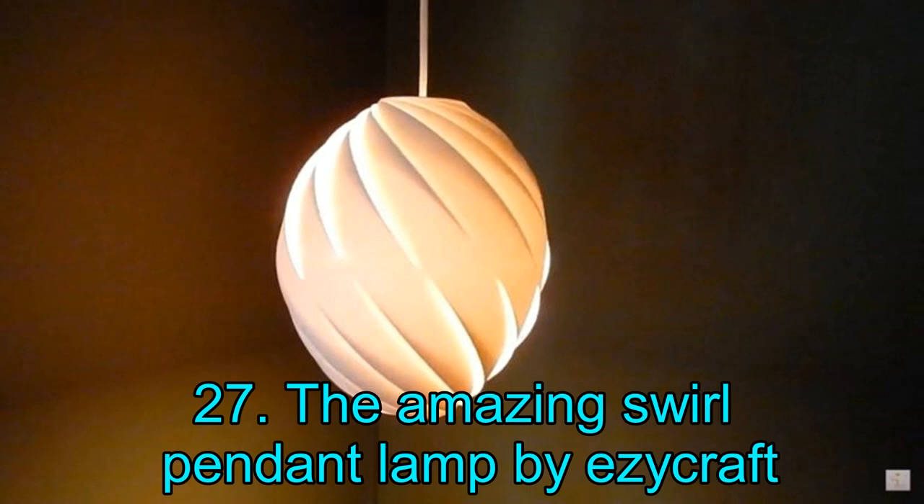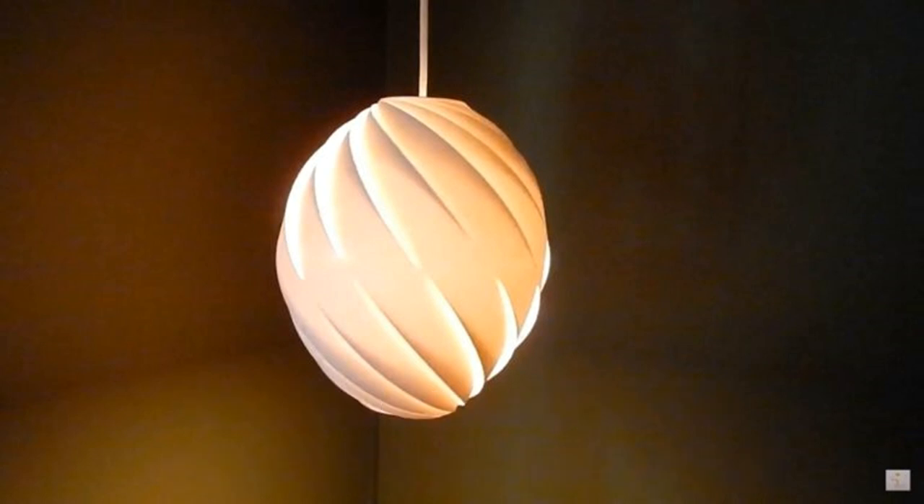Project 27: The Amazing Swirl Pendant Lamp by EZY CRAFT. We just cannot seem to get enough of EZY CRAFT's amazing DIY light projects. Here is yet another magnificent DIY light made by the master himself. It is almost hard to believe that this amazing swirl pendant lamp is made entirely of paper. All you need is an A3 sketch illustration pad (250 gsm), craft knife, super glue gel, glue gun, measuring tape, pencil, and ruler. EZY CRAFT has put up an amazing video tutorial so you can bring this project to fruition in a matter of hours.